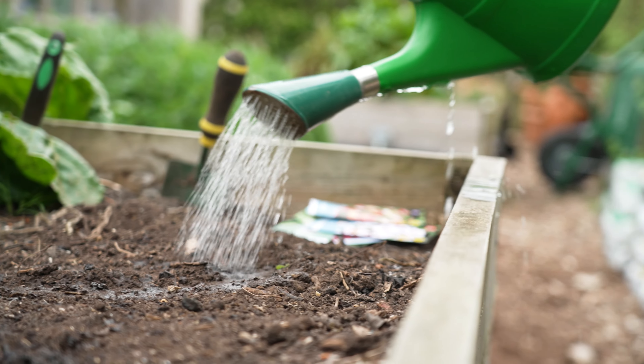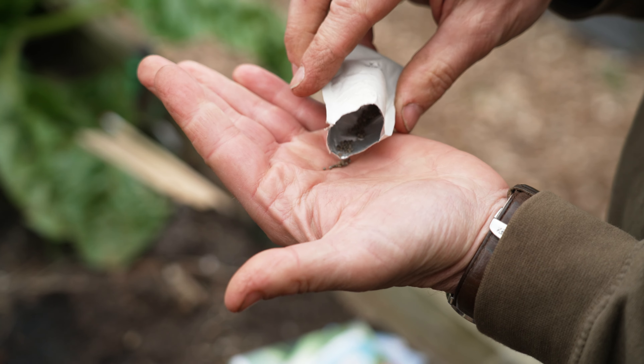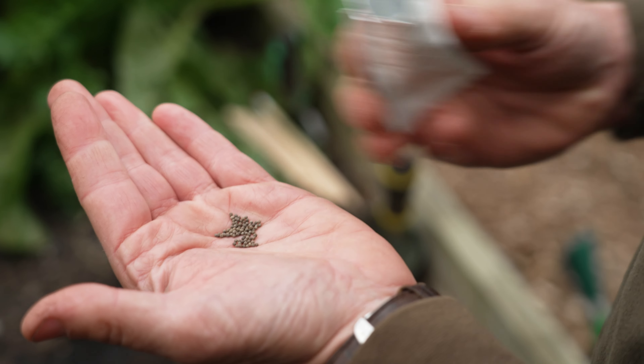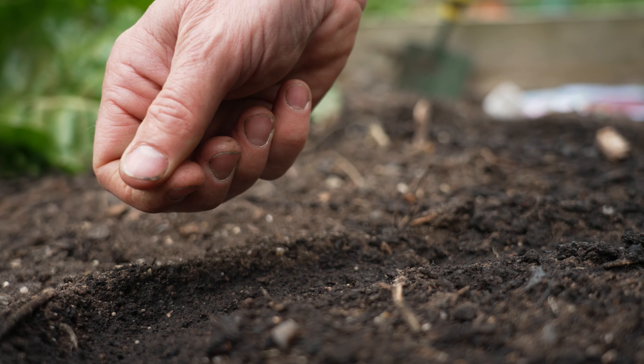Once the water is soaked in, we're ready to sow the seeds. For smaller seeds, I like to put some in the palm of one hand, and then use the other hand to very sparsely sprinkle them along the line that we've created.